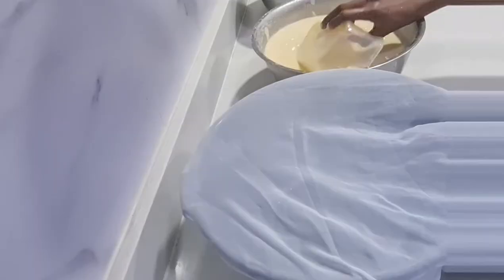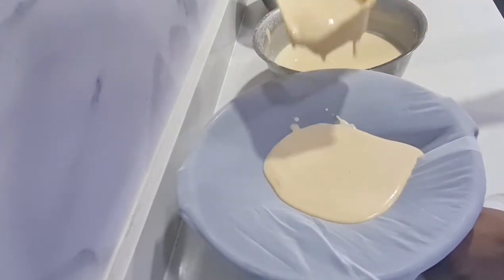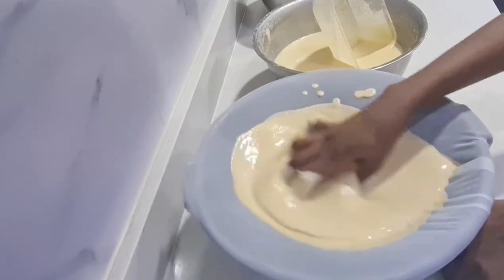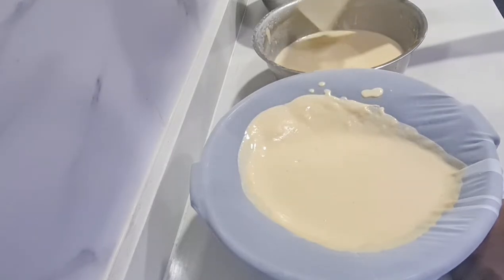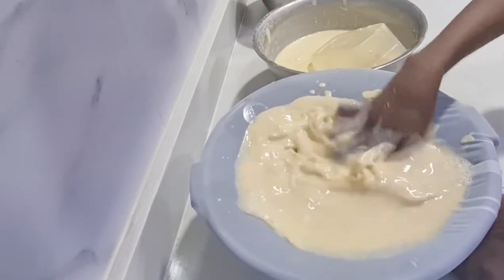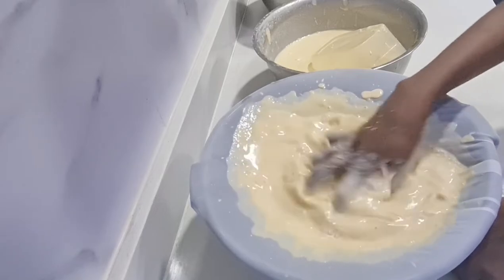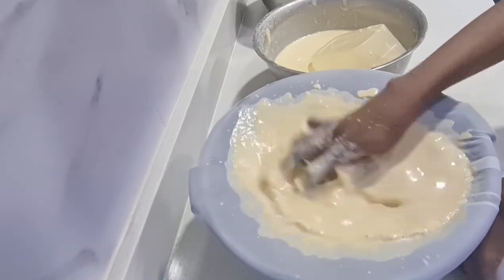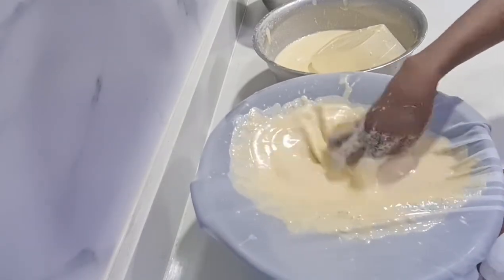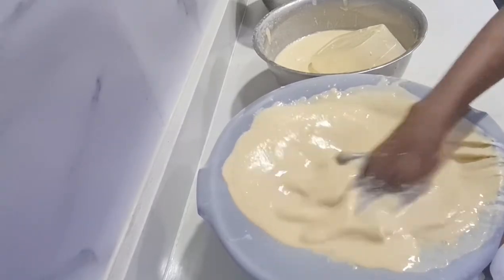Before you start sieving, make sure you stir the blended corn properly. You use your hands to sieve — it's not something you use a spoon for. As you're sieving, you add water to remove all the nutritious akamu from the blended corn. To know when your akamu is ready, keep sieving until you start feeling chaff — that's when you rinse it, remove the chaff, and sieve the rest.